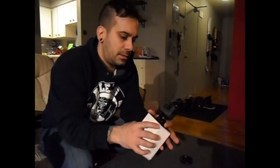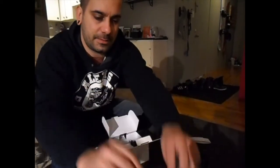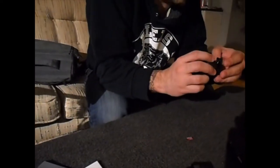GoPro Hero 5. The lighting is so bad. Ta-da! What's in the box? The mounts. This is built differently — they've really fixed up the problems with the other one.